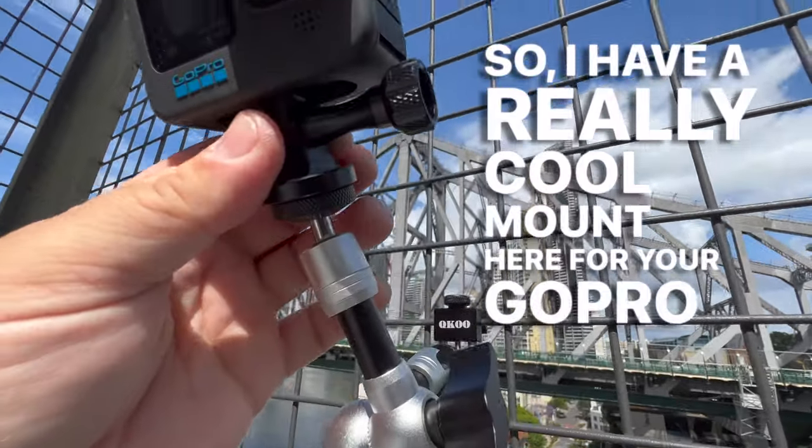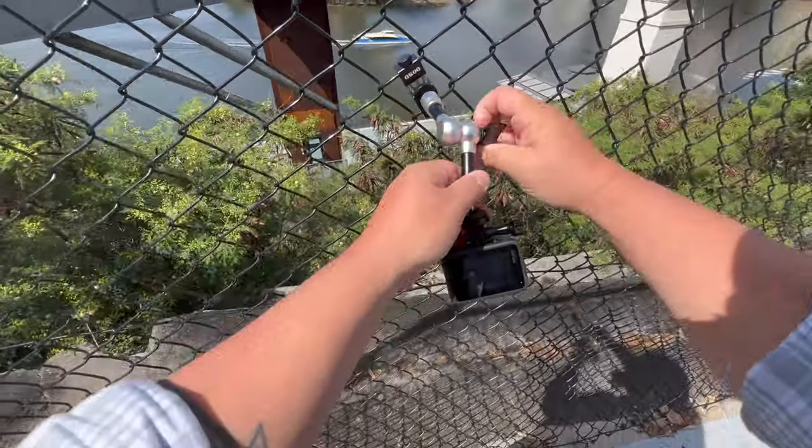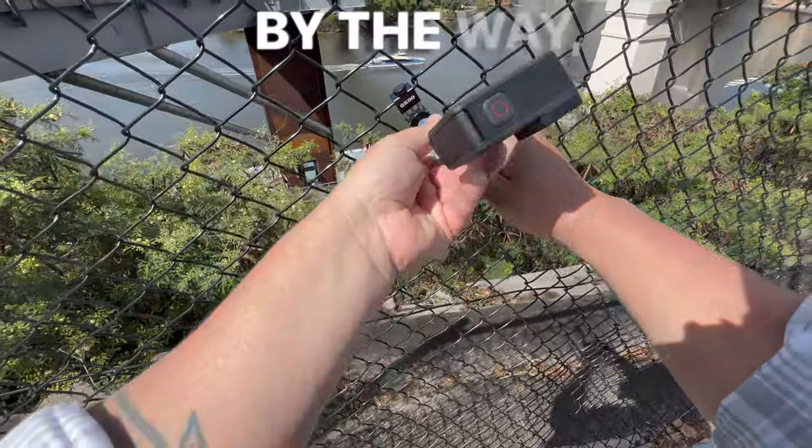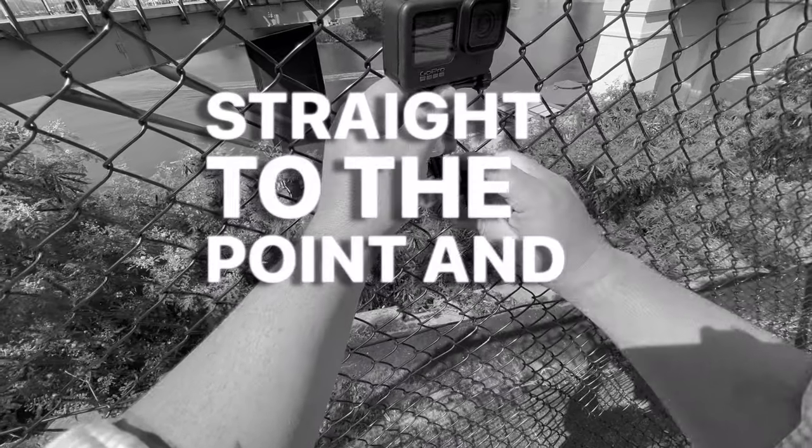I have a really cool mount here for your GoPro or any other action camera. This allows you to mount your GoPro to a chain link fence really quickly and securely. Welcome to the channel — my name is Danny Black, and this is a short, not short product review: straight to the point and no fluff.